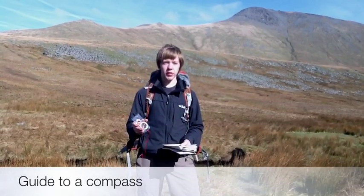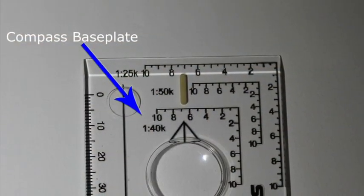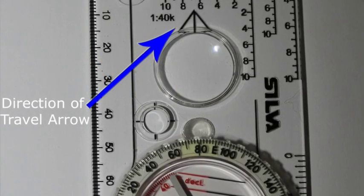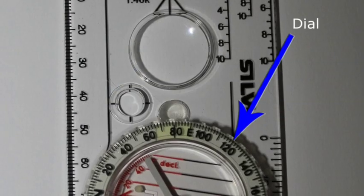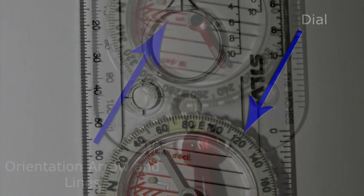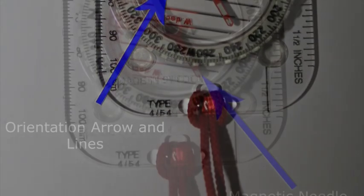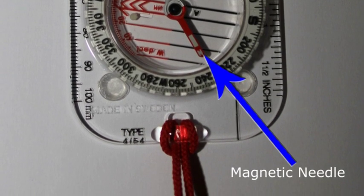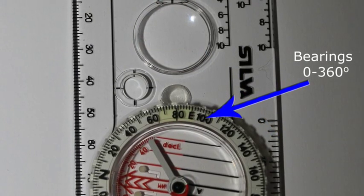Firstly, we're going to have a closer look at the compass to recap on the main features. The Perspex compass base plate forms the base of the compass itself. The direction of travel arrow is used to point out where you're taking a bearing from or in the direction of travel. The plastic dial houses the compass itself. The orientation arrow and lines are used to line up with the needle or the north-south lines on the map. The magnetic needle has the red end pointing north, and the bearings around the dial go from 0 to 360 degrees.